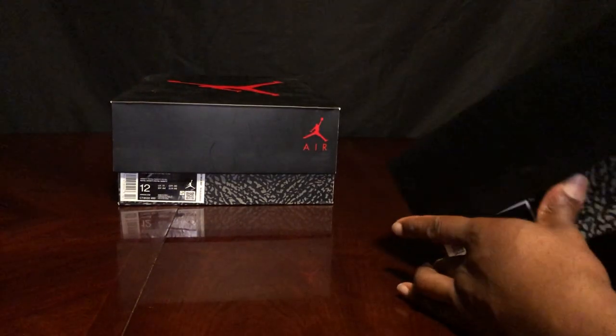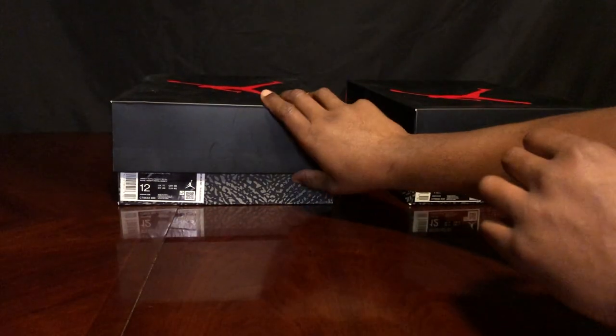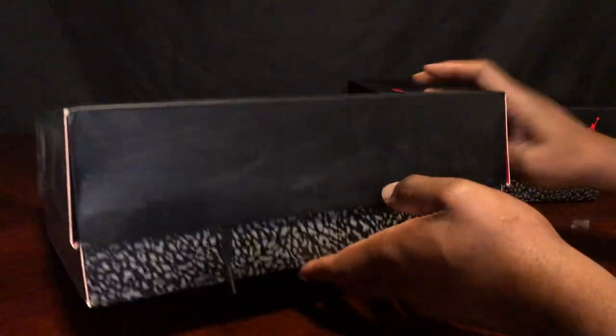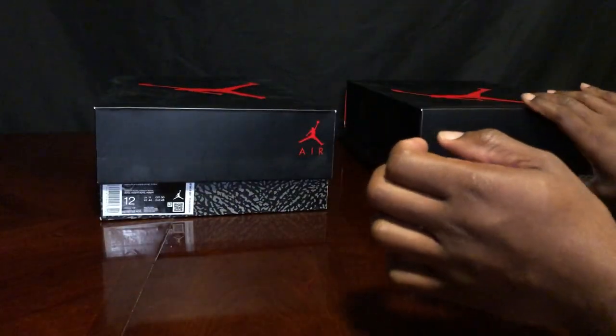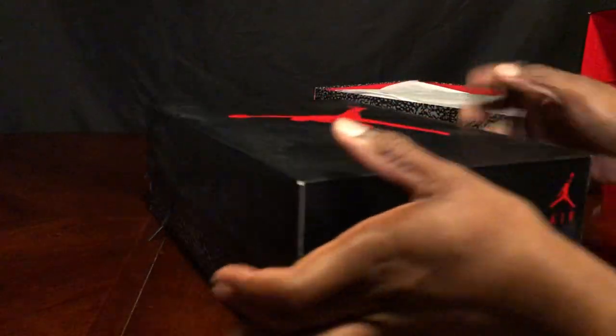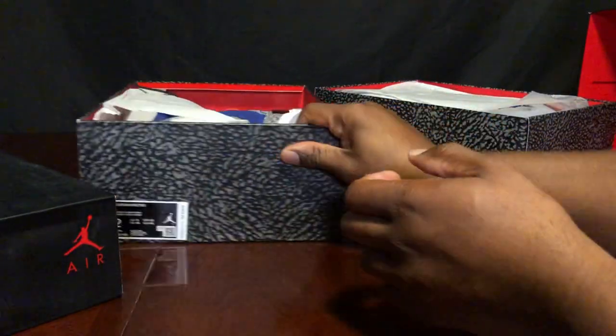Let's take a look under the real box — nothing weird there. Now the fake box — same old, same old, really beat up under the box. Looking for any stampings or markings — nothing on the real, nothing on the fake either. That's the fake one.